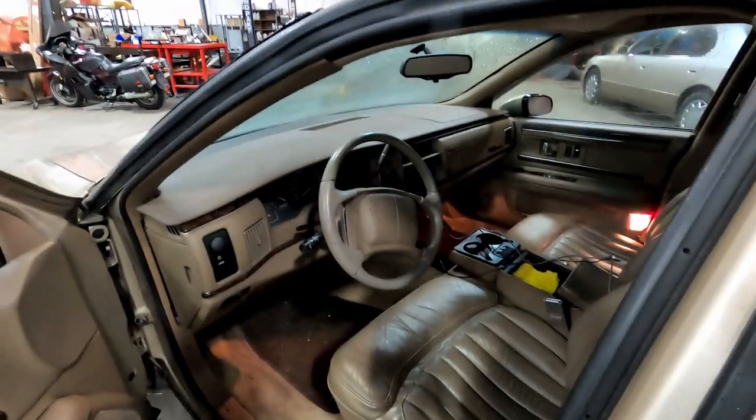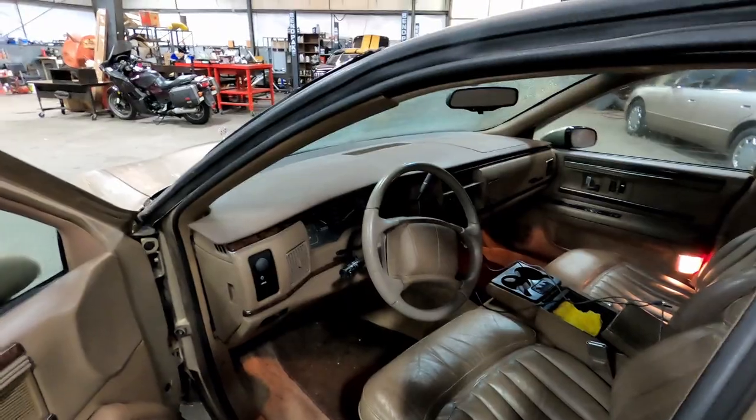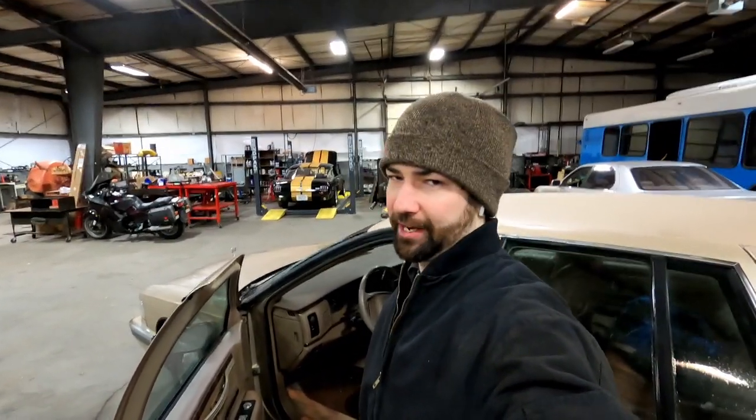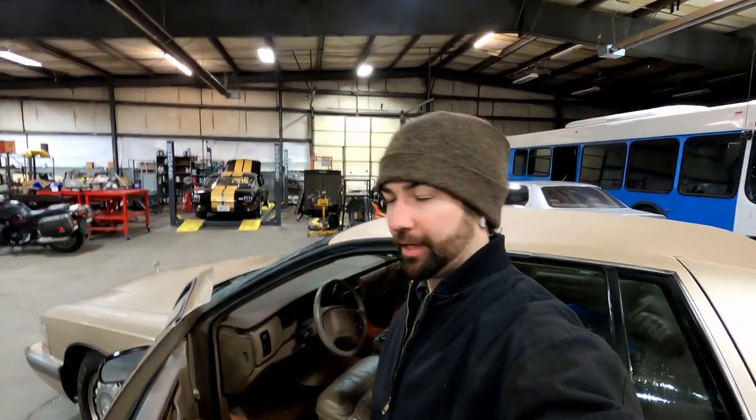I'm not getting heat out of any of the directions, and at first I thought maybe it was one of the flaps, but upon further inspection what I believe has happened is that the heater core has clogged. I gave it a chance to try and flush it out and that didn't seem to do anything, so today I'm going to go ahead and get the heater core replaced.